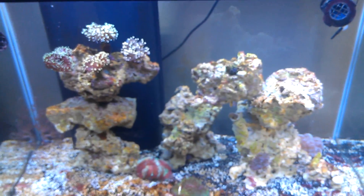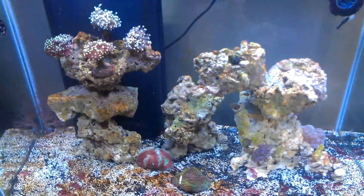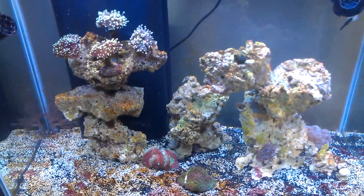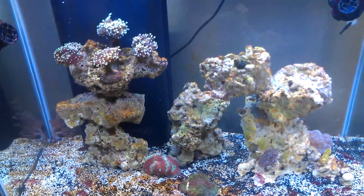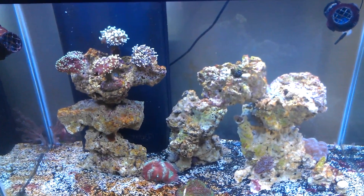The tank is going to be probably mainly LPS — I'd say 80% LPS — and some SPS are going to be added later on. So far the tank is doing great. I had a little cyano problem, but thank you for helping me there. Hopefully you'll see a nice tank bloom — okay, here we go.